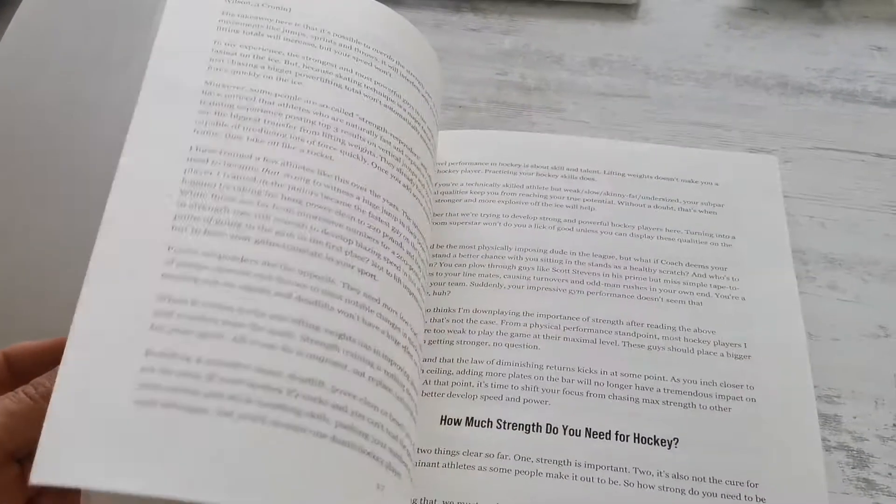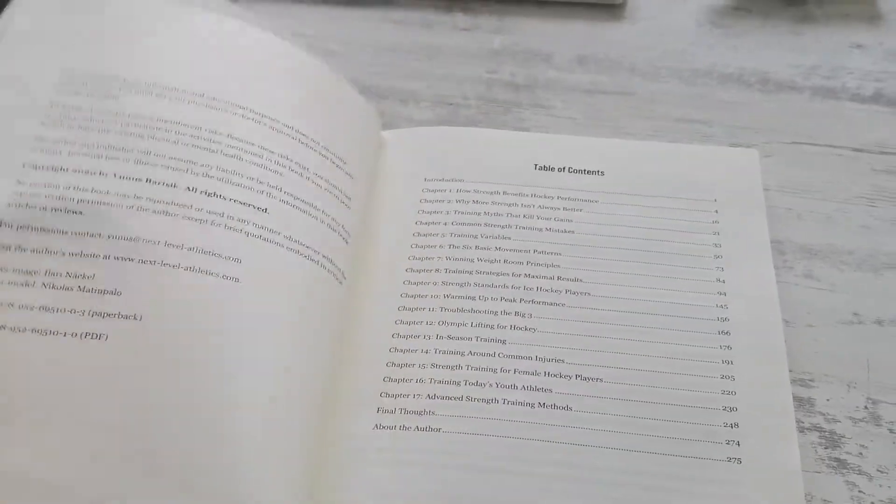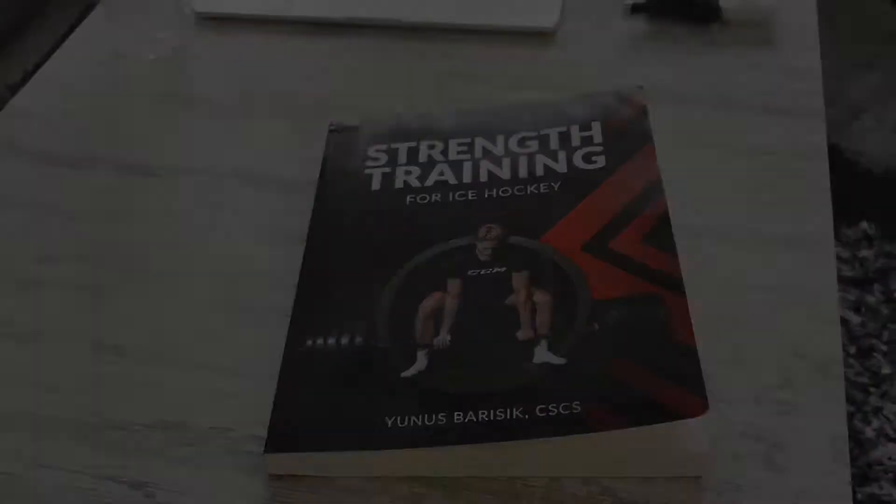You really don't want to miss out on all this life-changing training information, so do yourself a favor and go to hockeystrengthbook.com to pick up your copy right now.